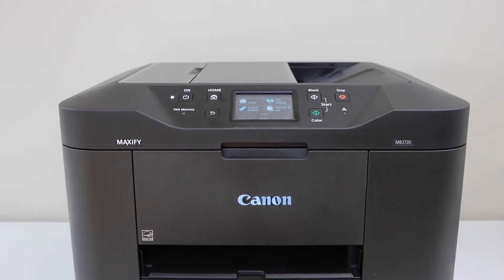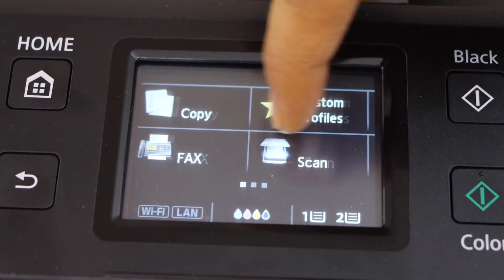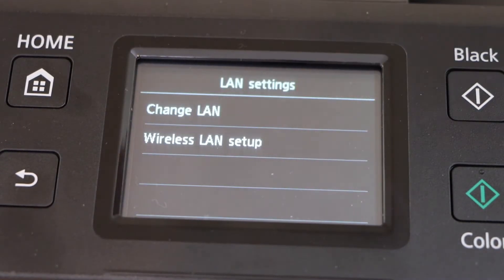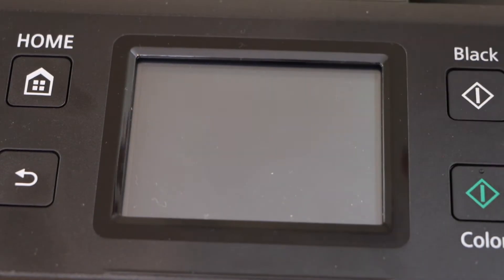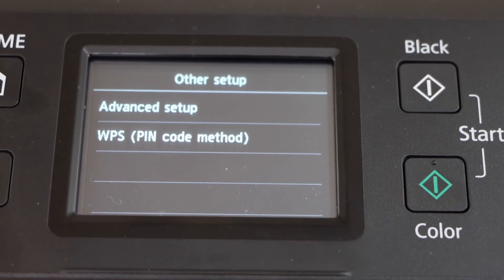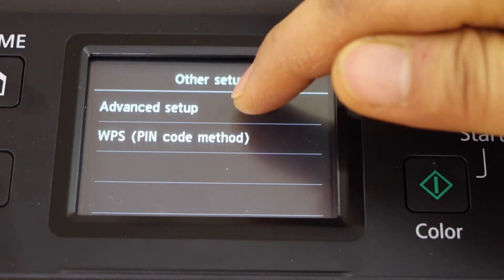Go to the printer display panel. Scroll ahead and look for the LAN setting. Click on the wireless LAN setup. Click on the other setup and select advanced setup.